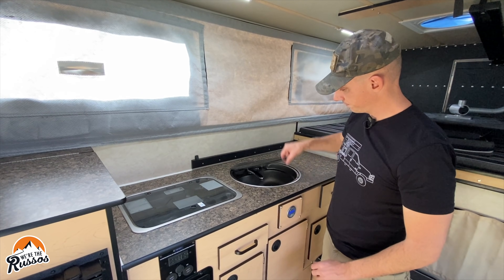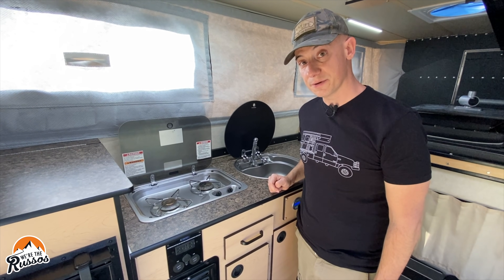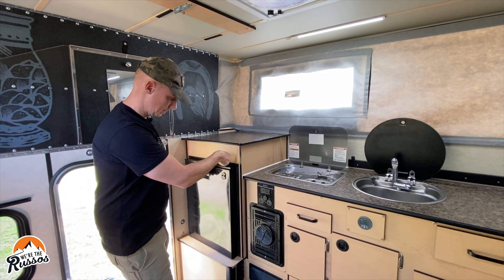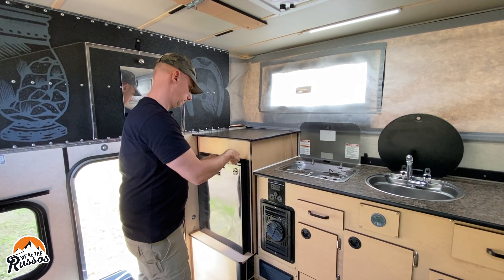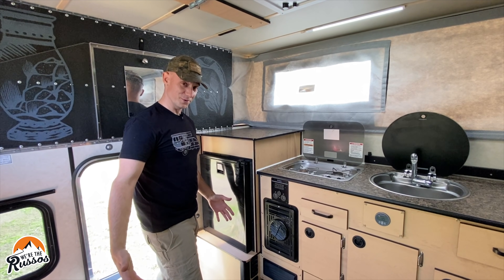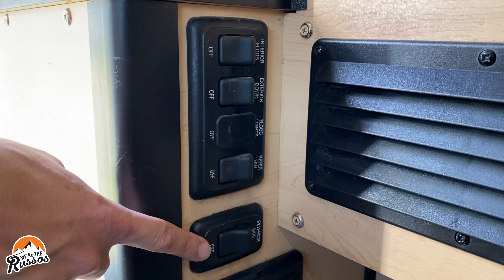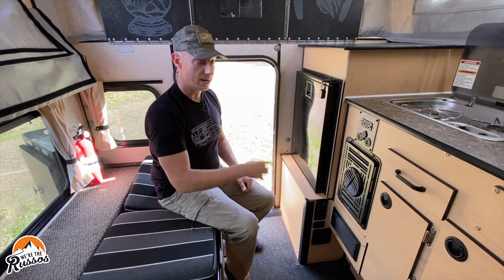On the countertop in the galley you have a recessed stainless steel sink and a recessed two-burner gas stove. Next to the galley there's another storage cubby and your refrigerator. This particular refrigerator is an Isotherm — it's a compressor fridge that runs off the 12-volt system and has a small freezer. This latch keeps it from popping open when you're out on the trail so you don't come back in and find your beers all over the floor — which is never fun.